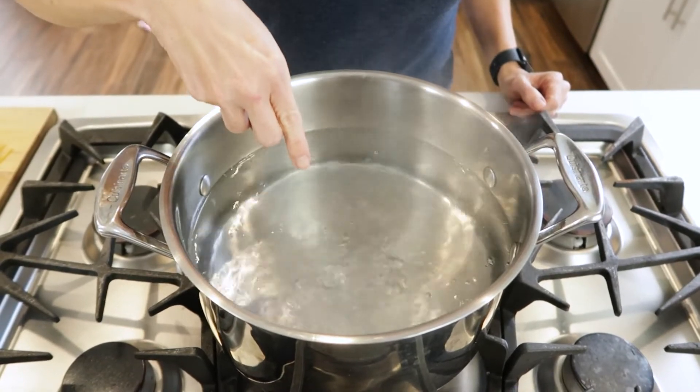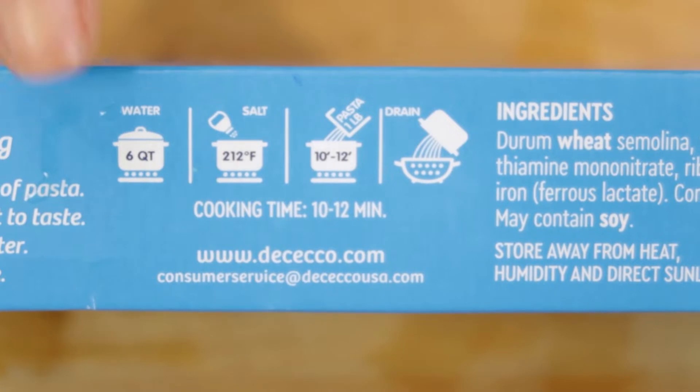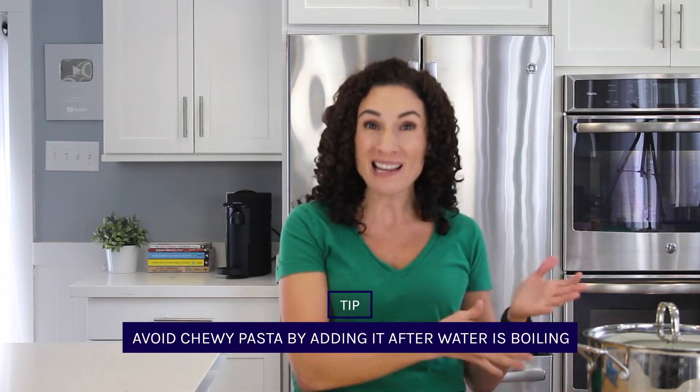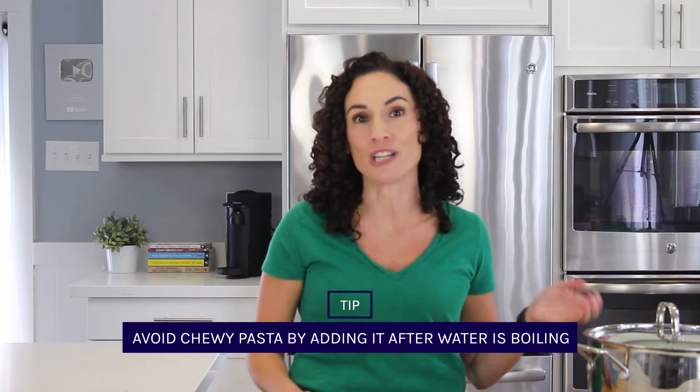First, what you want to make sure is that your water has come up to a rolling boil — do you see the big bubbles? That's when you add your pasta in, and that's when the cooking time noted on your box starts. If you add the pasta when the water is warm and not boiling, you'll soften up the pasta slowly instead of cooking it and you end up with mushy noodles.